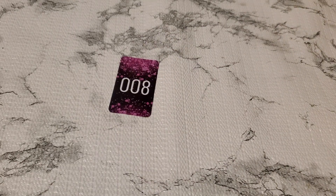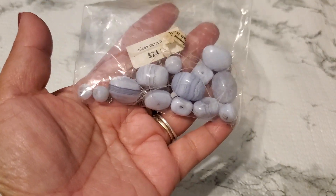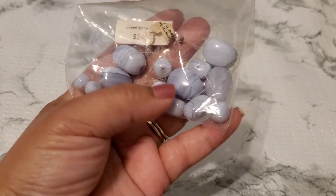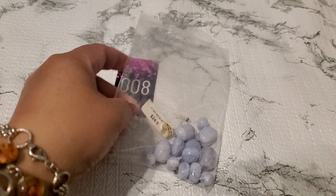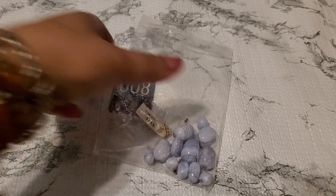And then number eight. I was supposed to have a jewelry lot coming since Saturday, and it's just 30 minutes away from where I live, but it seemed like it never got to me. That was like a brooch lot too. And then this one is like a bracelet bridge — it's ripped out. Anybody wants just the stone for number eight, it's going to be two dollars.